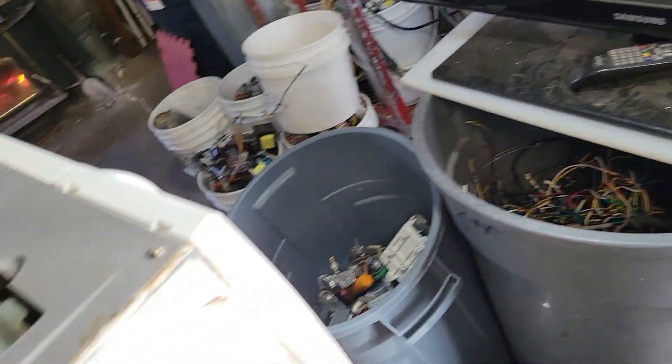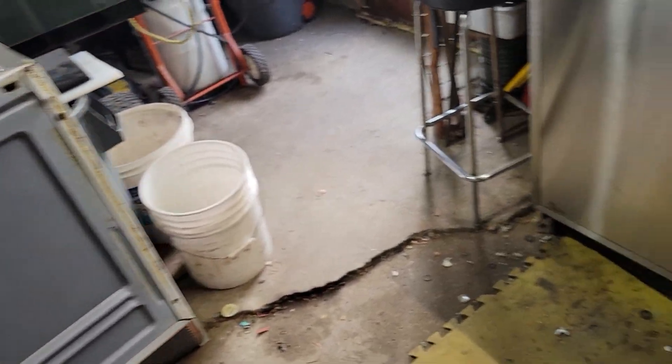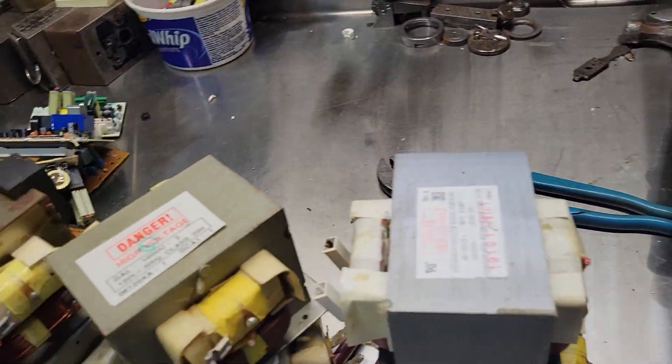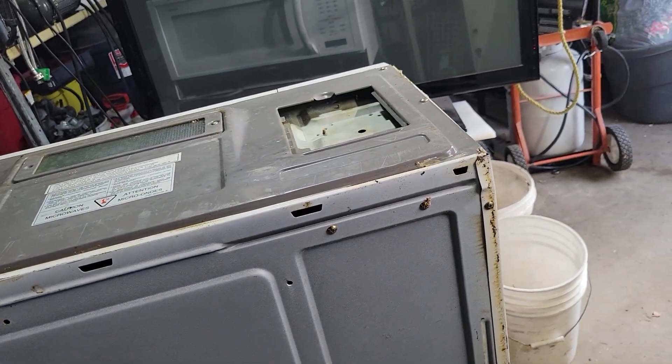I don't know if you want to watch me destroy this, but my wife's leaving shortly for work. So I'll wait until she comes in and says bye, and then maybe I'll videotape it. Are you interested? What do you think? Let's see how I do it.